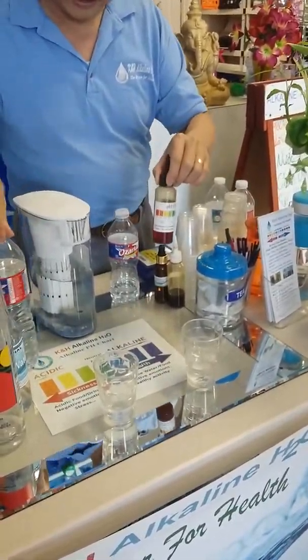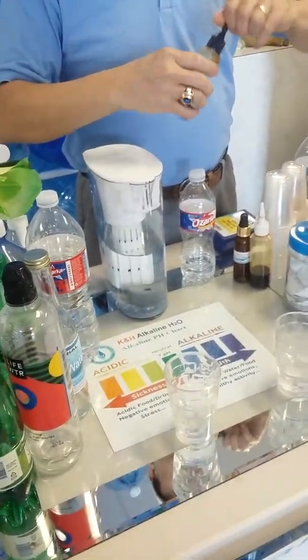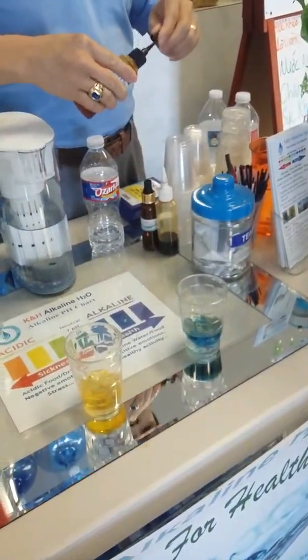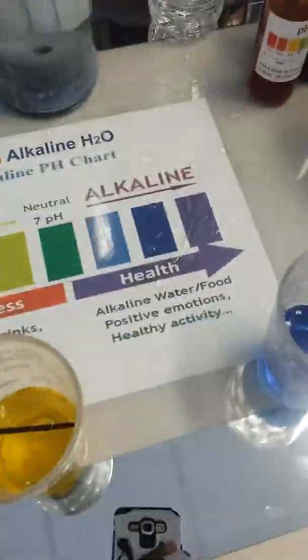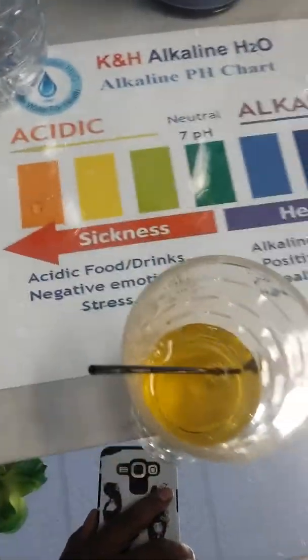What I'm doing is called pH reagent. You see the chart up here? That tells you which water is good water. See the different color of water? It turns blue — blue because oxygen, mineral, everything is in there. This is dead water, so nothing in there. They clean out everything.